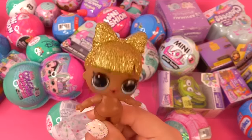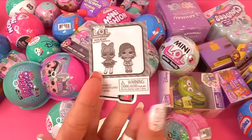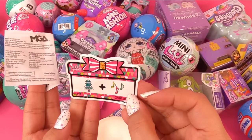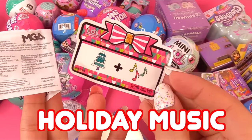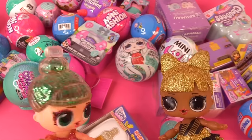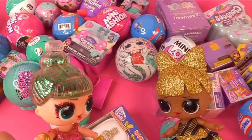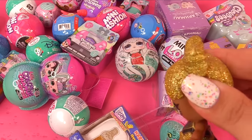Merry Christmas! The holiday surprise dolls come with two dolls for this year's Christmas season. We have a sticker with a secret message — a Christmas tree and some music notes. It's holiday music. Here she is all dressed up — doesn't she look so cute? I forgot your present for the gift exchange. I'm sorry!